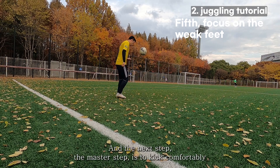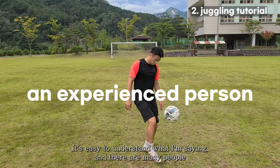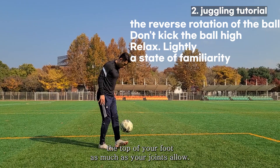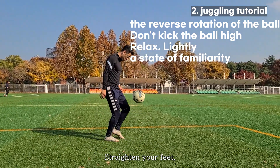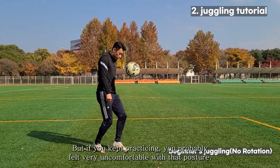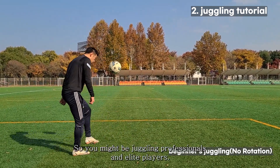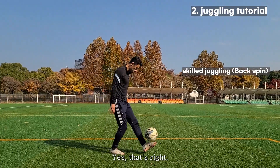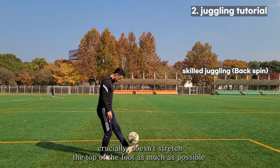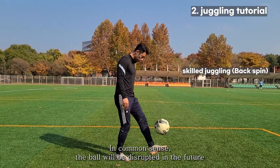The master step is to kick comfortably. If you've practiced all the previous steps, this is easy to understand, and many people are already doing it. At first I told you to straighten the top of your foot as much as your joints allow, bend your back, and kick in an uncomfortable position. But if you kept practicing, you probably felt very uncomfortable with that posture. So you might find yourself juggling like professionals and elite players — the waist doesn't bend much, the body is relaxed, and crucially you don't stretch the top of the foot as much.